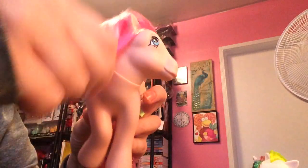Then I also got Heart Throb. She's got a little bit of greasy gel in her hair, so I want to get that out with a little bit of baby powder — that'll clean that right up. She has very subtle cutie marks of little hearts and wings on them, so it's pretty cool.